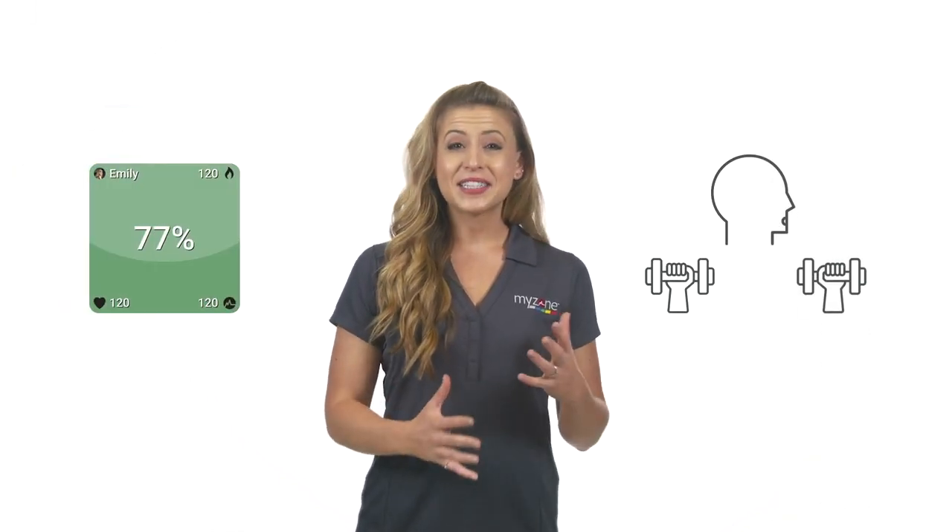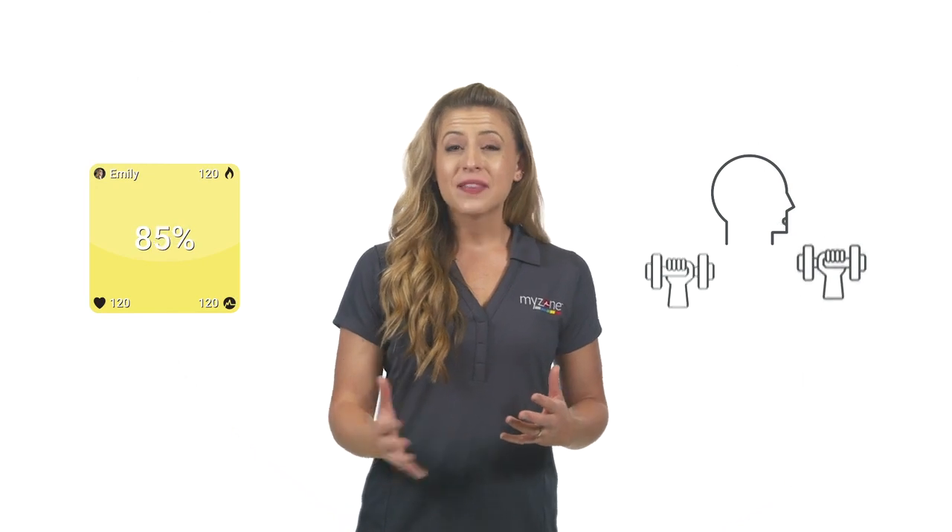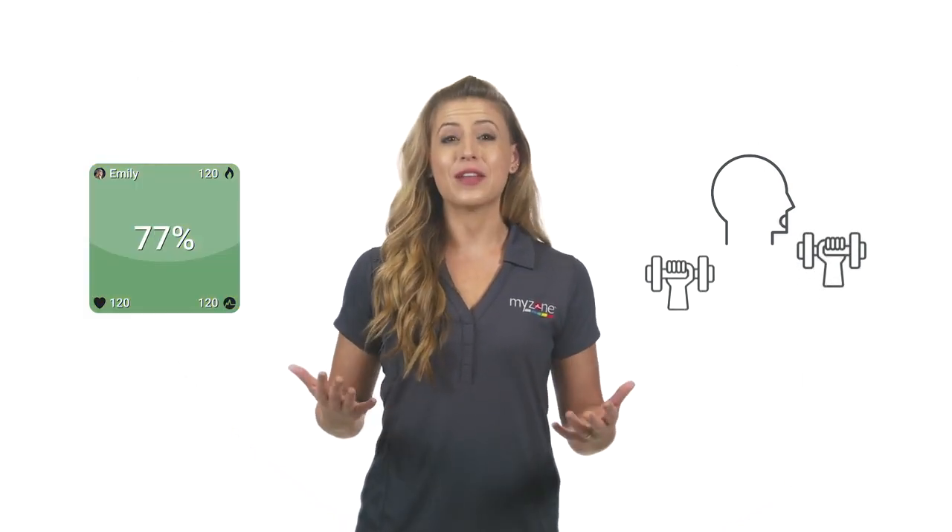For instance, you can coach your client to perform a specific exercise until they hit the yellow or red zone, then immediately recover to the blue or green zone, and then repeat.